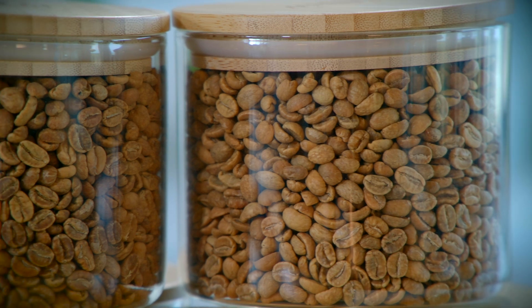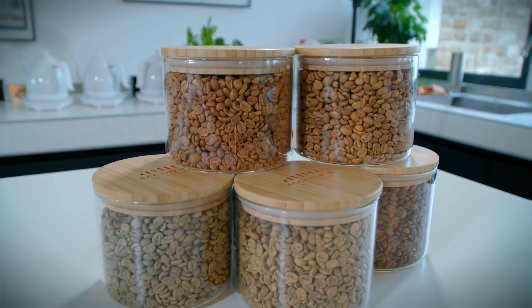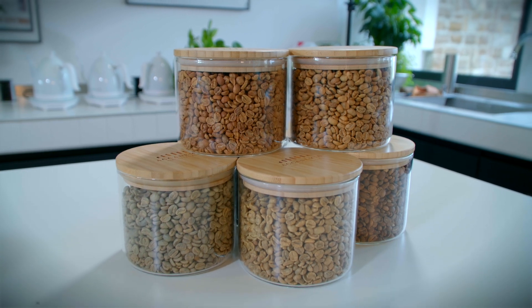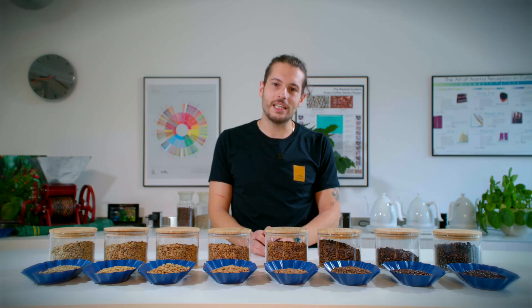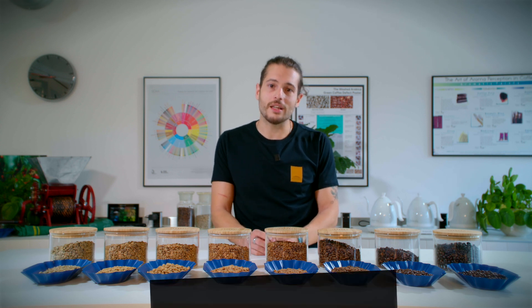The most difficult part is knowing when to stop. This is because if we keep roasting we're going to destroy all the aromas that we already created in the coffee beans. That's why we use a sample roaster to roast a tiny quantity of coffee and just taste it after to decide how it is.